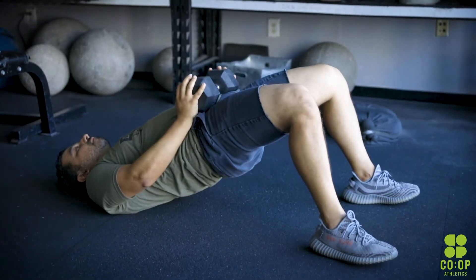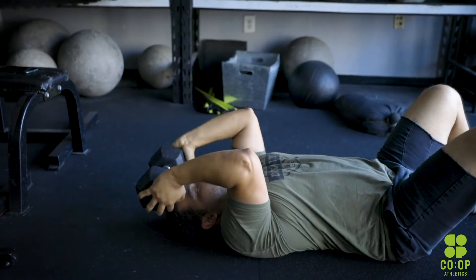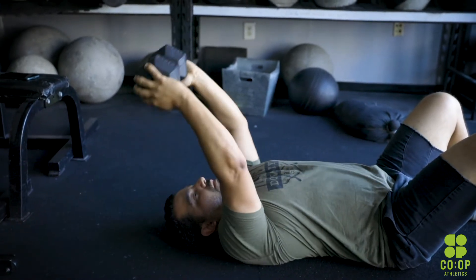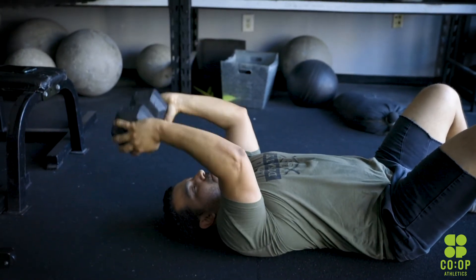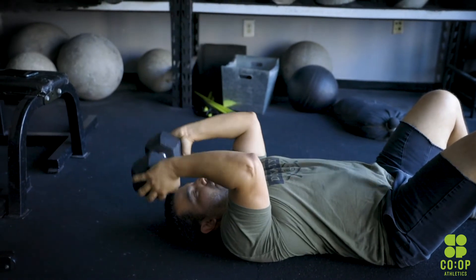Right after that we have 15 skull crushers. On the skull crushers, you're still in that laying down position. You're going to place the object directly over your head and face so your arms are completely straight. From that position, you're going to bend the elbows until the bell, or the object, or whatever it is you have touches the floor or gets close to your head. Then you're going to extend the arms all the way over your head and face again in the upright position. So you have 15 of those reps.